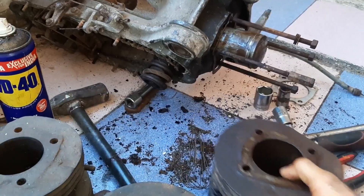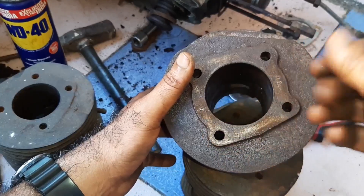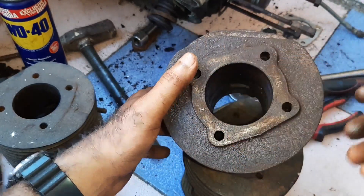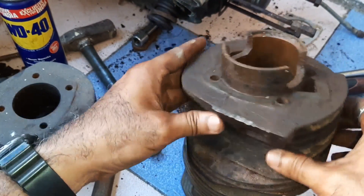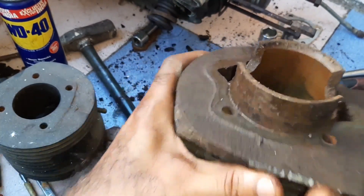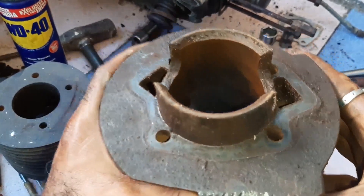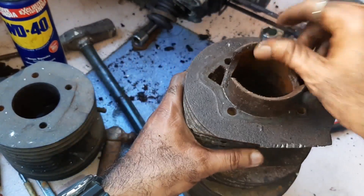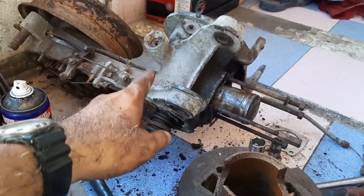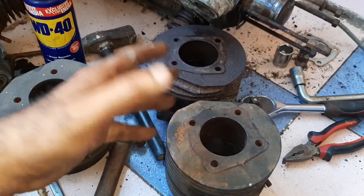The cylinder bore I just removed is full of rust — you can have a look. This is the inlet port, and see how the condition is. We can make this engine operational one hundred percent — we will see.